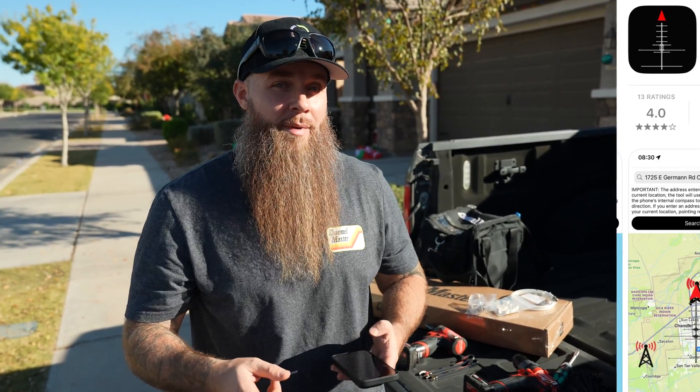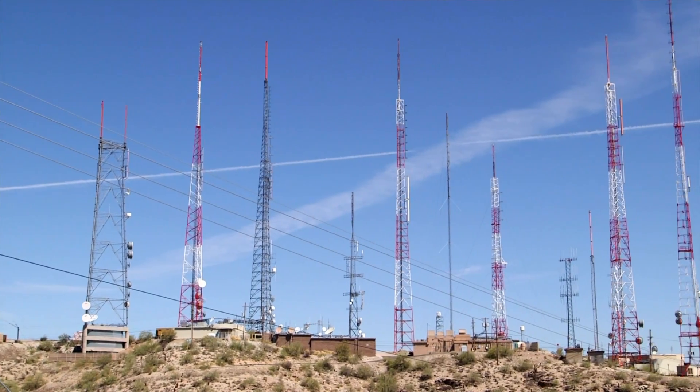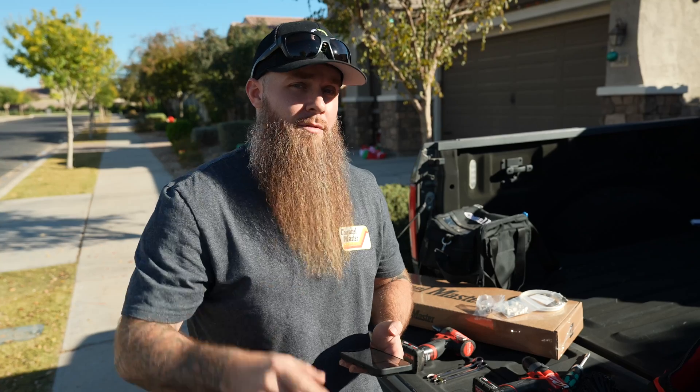The first thing you want to do prior to setting up your install is determining where it's going to be installed — that's very important. You want a direct line of sight to your nearest broadcast tower. To find that, download the Channel Master app, which will give you direct line of sight to the nearest broadcast tower. Where you mount the antenna is where you'll want that direct line of sight with no interruptions whatsoever, and you'll get maximum performance out of your antenna.